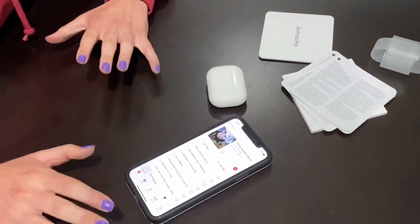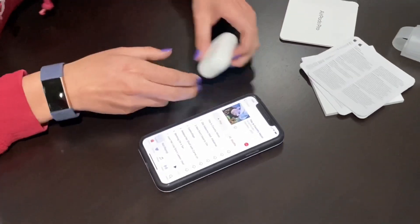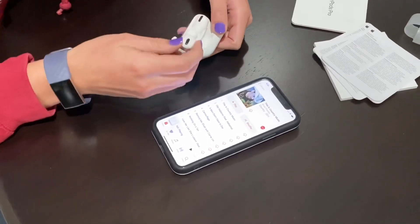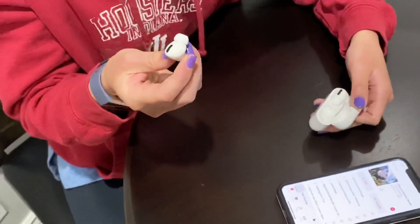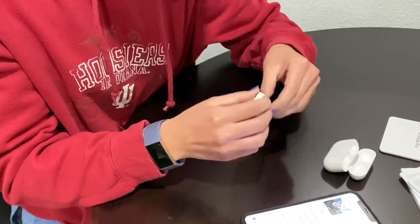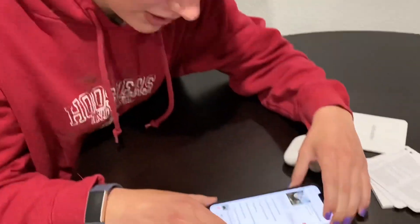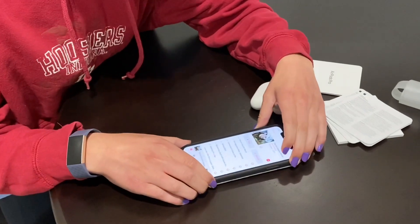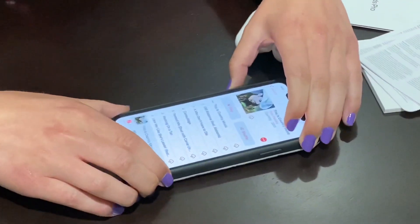Now I'm going to try this by playing music. I think you just put them in your ears — I've never owned them before. I hope it's not too loud. Oh, I can hear it! It sounds really good.